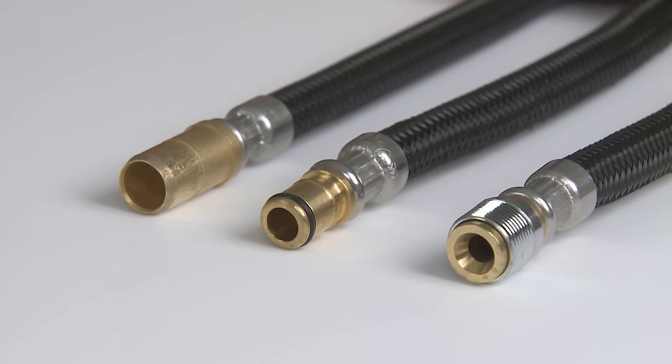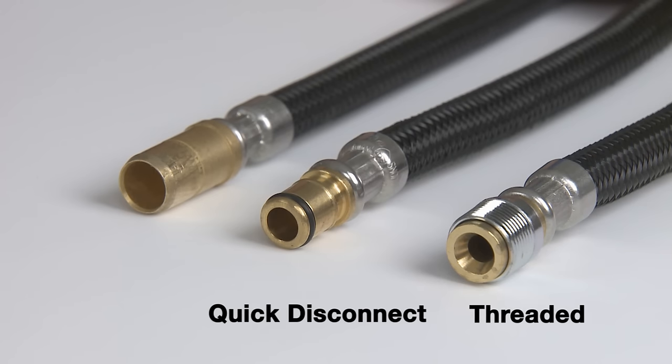Now there are a few types of pull-out spray head faucets: threaded, quick disconnect, and collet. You'll need to determine which style you have in order to proceed, because there are a few differences in installation.